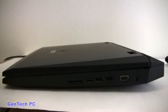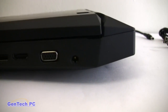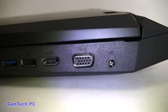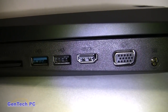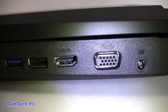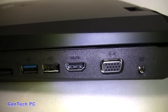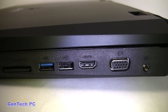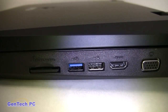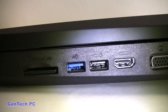Now over to the right side of the machine. We have the DC input jack for power, the VGA port, an HDMI 1.4 port which is new to the JW and supports 3D Blu-ray and 3D gaming with the right 3D television and/or monitor, another USB 2.0 port, a USB 3.0 port, and finally the 5-in-1 card reader.